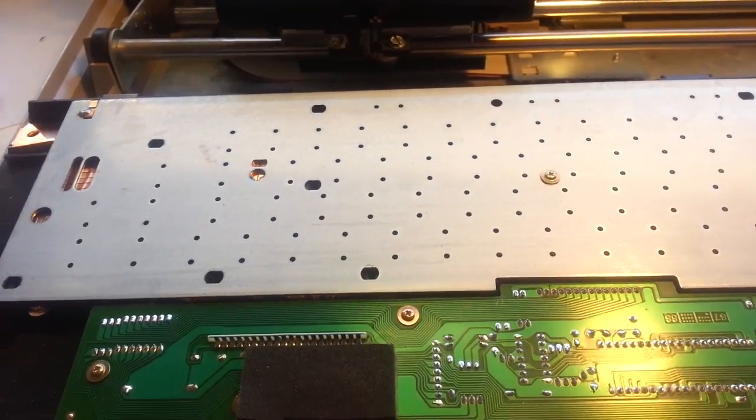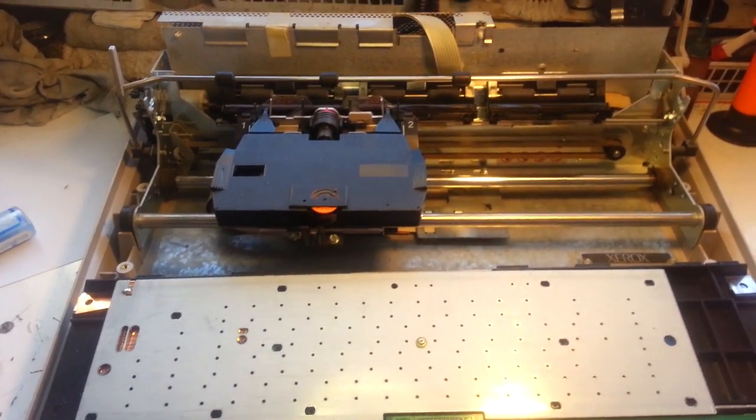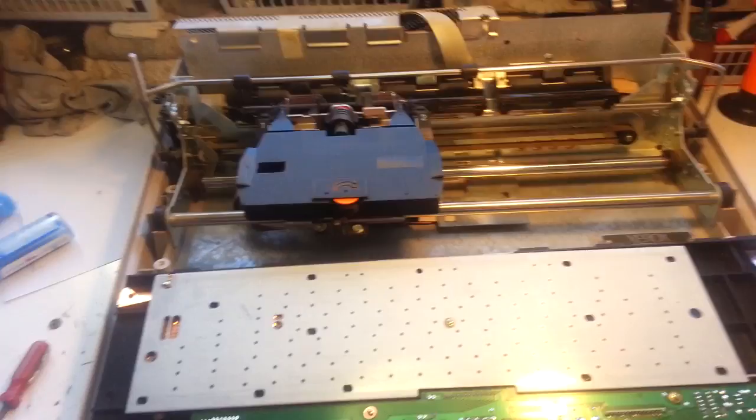Alright, Dwayne with Phoenix Typewriter, GC Business Machines. This is the big Xerox 6015 machine.